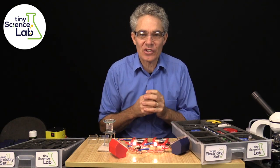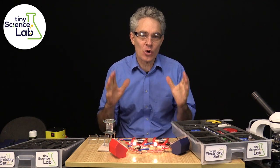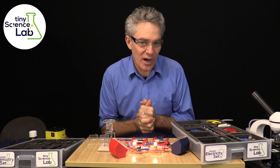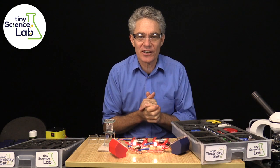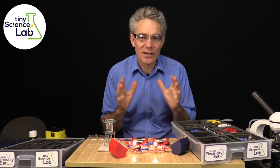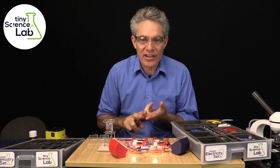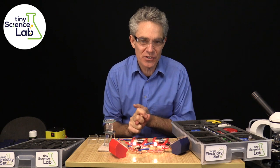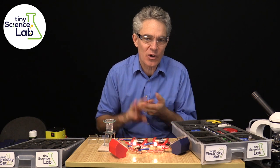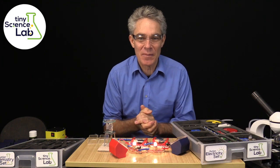Thank you for looking at this presentation. Tiny Science Lab is launching September 2021 in Australia, and we are very excited to partner with you to bring about a new, innovative way to do hands-on science with your students — be it at schools, homeschooling, or distance education. Thank you very much for your time. Bye-bye.